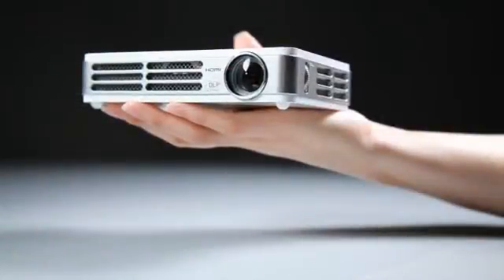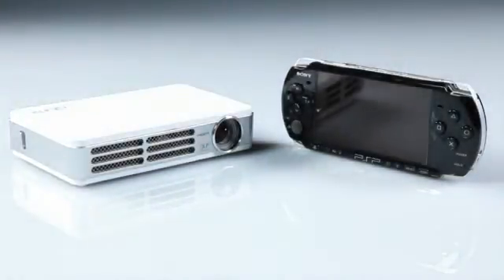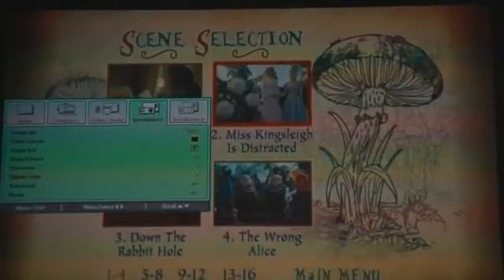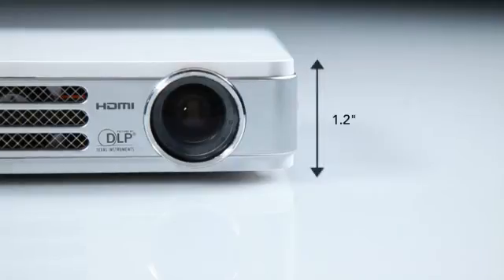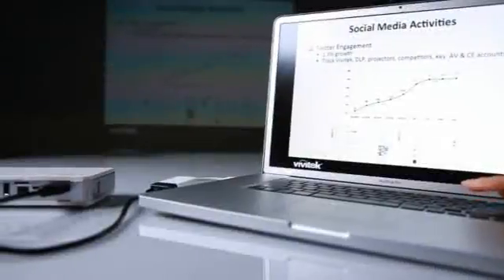Weighing in at 1.4 pounds, the Vivitec CUMI is designed to match today's mobile devices. The CUMI comes in either black or white finish and features touch sensor controls to navigate the projector's menu. Small enough to fit in your hand, the CUMI is only 6.3 inches wide, 4 inches deep and 1.2 inches high, ideal for portability.